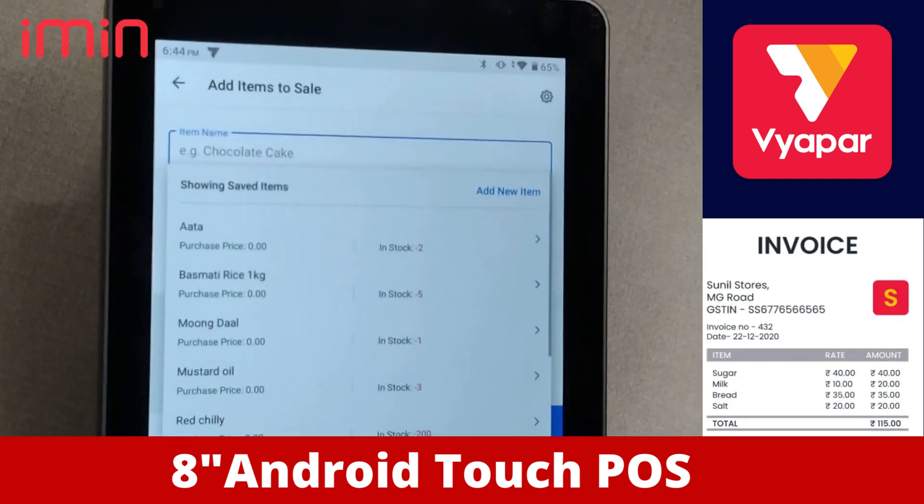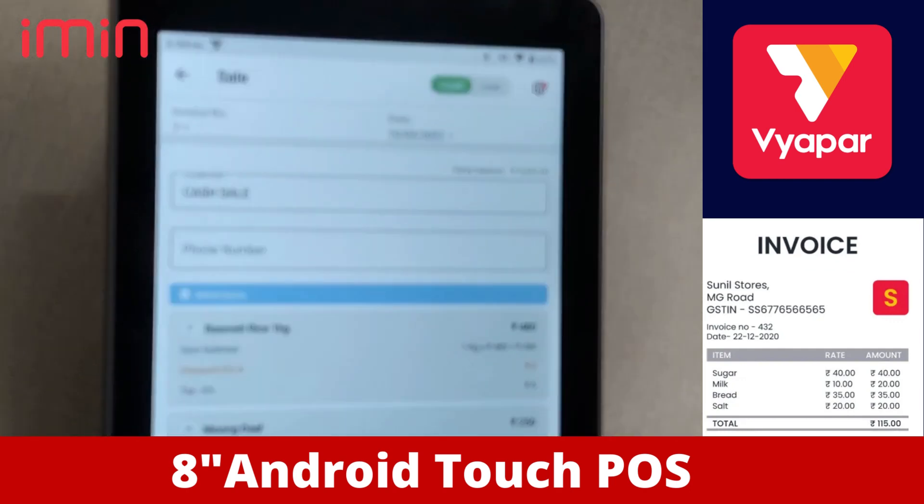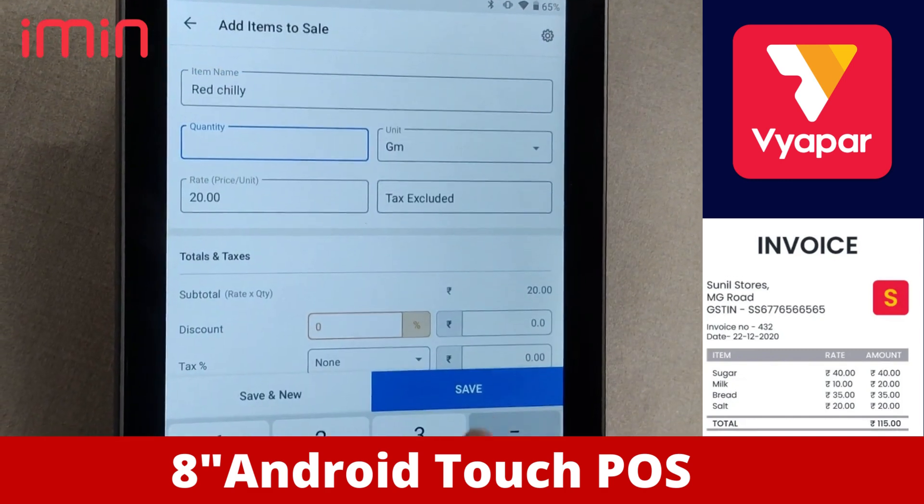We take another item — say, for example, Moondal — and we save. Then we take another item to add, say mustard and red chili, and then we save.